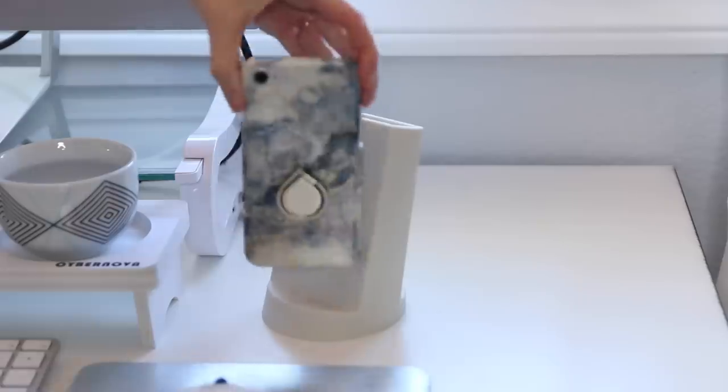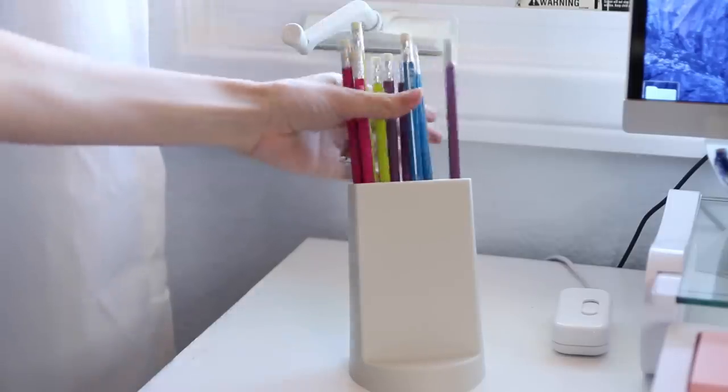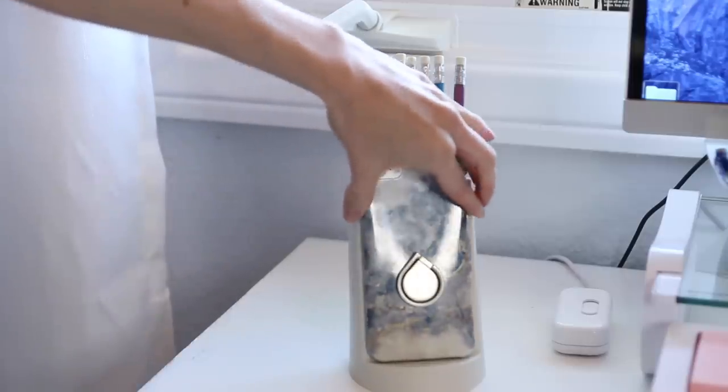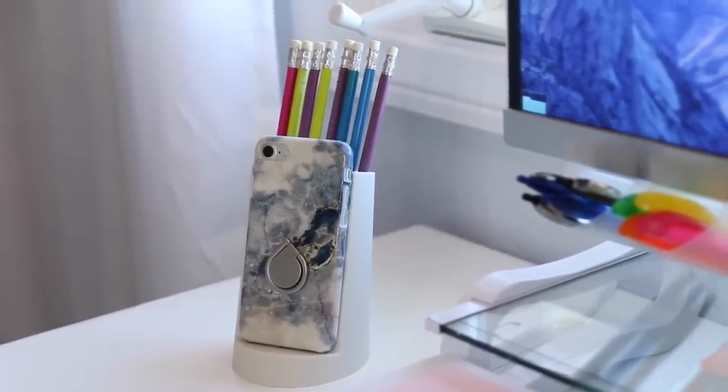Another thing I always like to keep on my desk is my phone. I found this awesome dual-purpose phone holder — on the front side you can prop your phone up, and in the back there is a pen holder where you can also put your scissors or other frequently used office supply items.